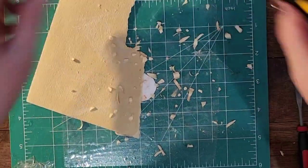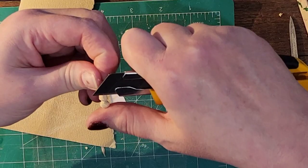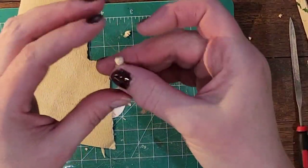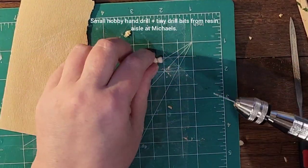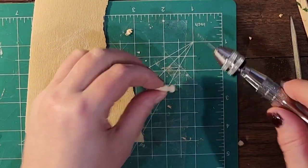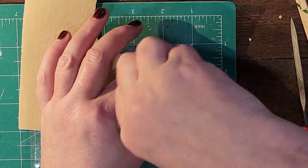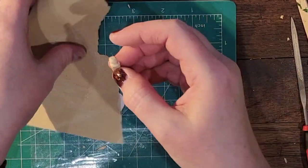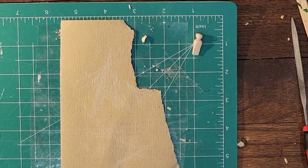Decide which side looks better for the head and the face. Now we're going to drill a tiny hole with a very small hobby drill. This time I need the hole to be very high up — on my previous one it was too far down the body. The finer the wood, the more likely the arms are to break.